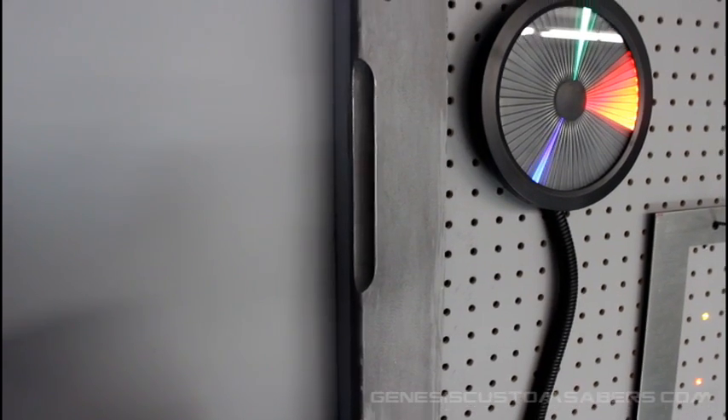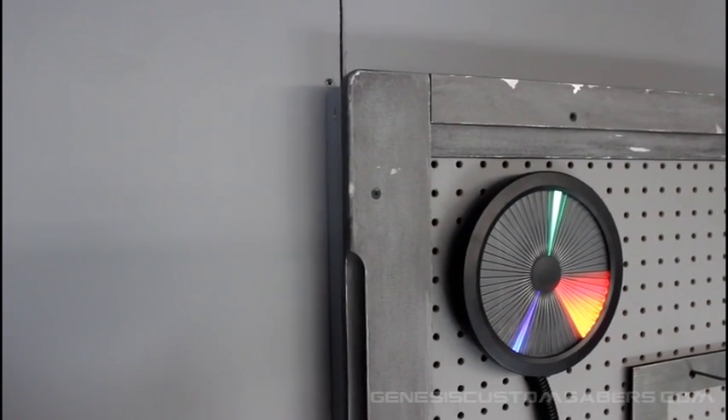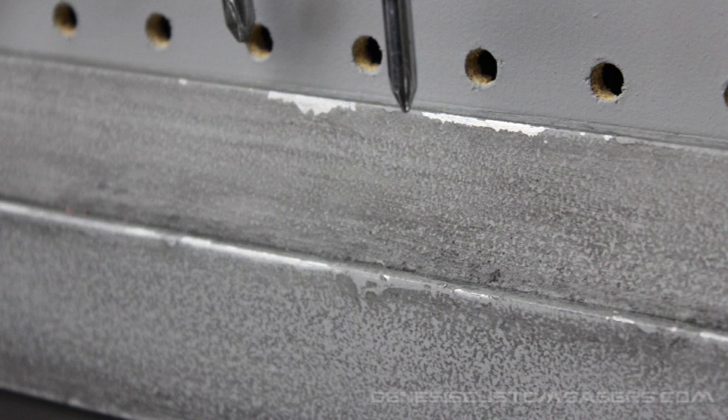Now, basically the framework is essentially like a picture frame. I got MDF, which is medium density fiberboard — it's a particle board you can get at your hardware store. It's really great to cut and shape with things like a router and a table saw. I was able to basically build my own framework out of trim and MDF and then paint it gray, with silver accents for some damage and a flat black wash to make it look aged.